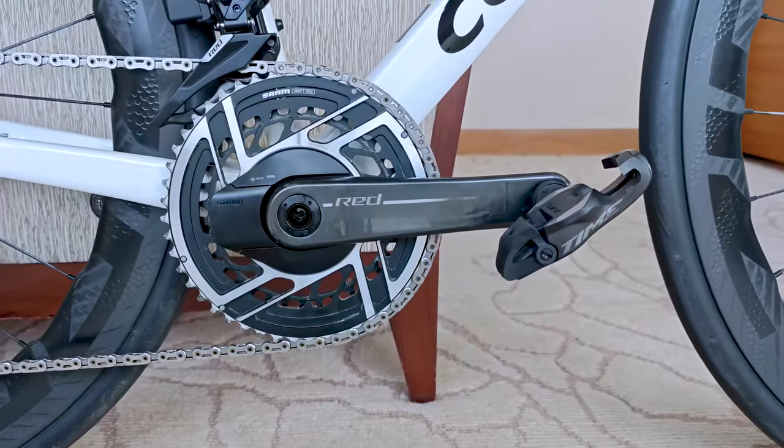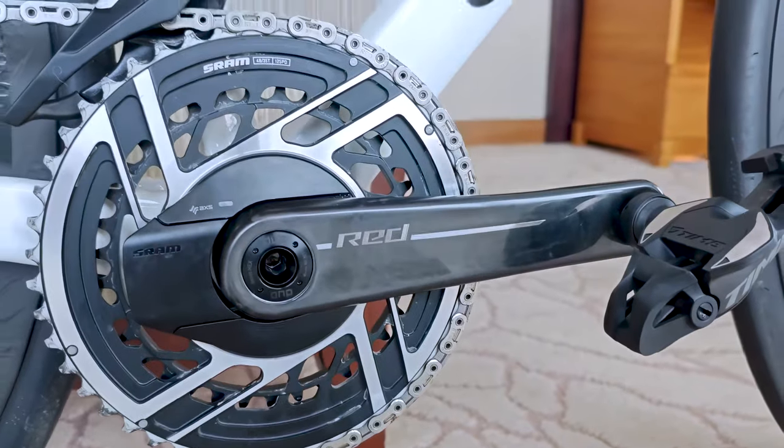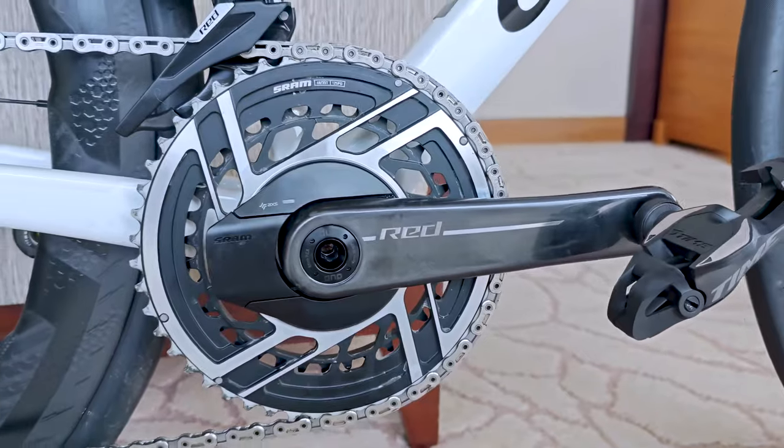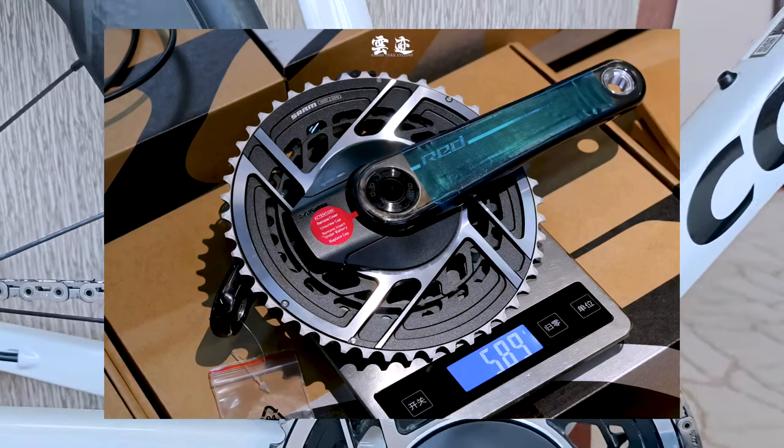Hey there, cycling enthusiasts. Welcome to our latest review, where we dive deep into the new SRAM Red AXS system and its power meter. As a seasoned tech geek, I'm excited to share my thoughts on this innovative system that's changing the way we ride.